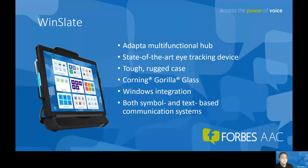The Winslate device can be accessed through head mouse, switch scanning, direct selection, and a state-of-the-art eye tracking system. There are integrated front and rear cameras, and it can be mounted to wheelchairs, floor mounts, and tables. Another great feature about the Winslate is that it's incredibly lightweight — only 3.4 pounds — making it really easy to transport from one environment to another.